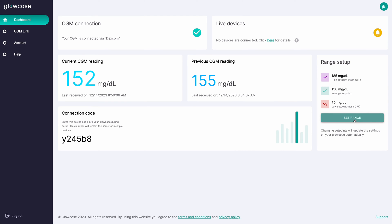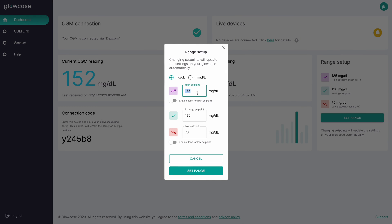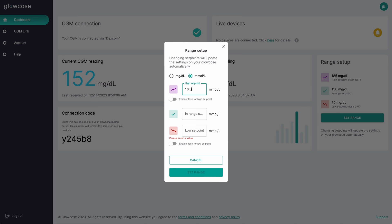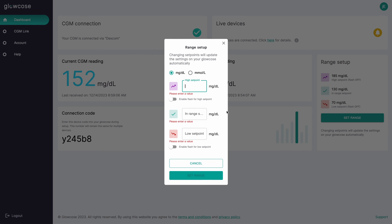Once you set it up, you'll have access to a dashboard where you can adjust controls. The main one is being able to change the ranges — you can set a low, a high, and an in-range level, and the colors will go based off of those. And that's Glowcoast.